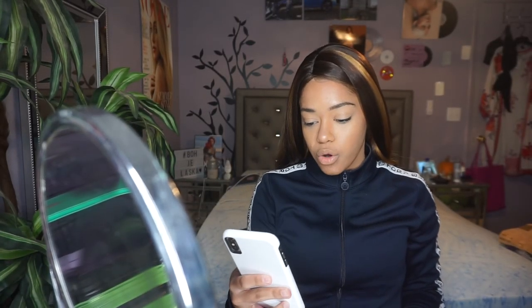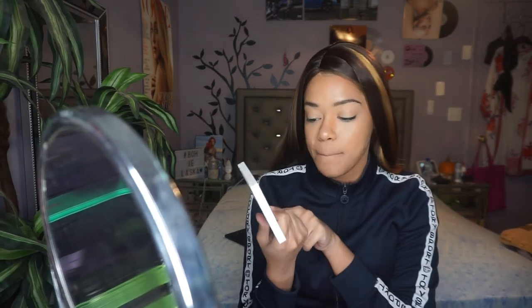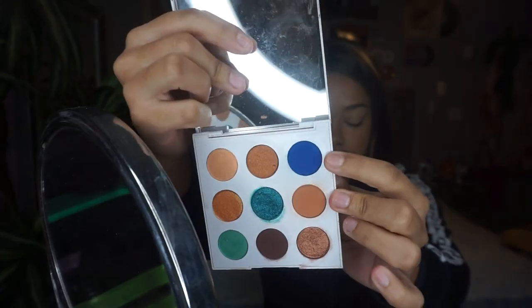The shadow in this look is like a really royal blue shadow. So because of that, I'm going to go into my ColourPop palette and I'm going to be taking this shade which is like a really deep nice royal blue.